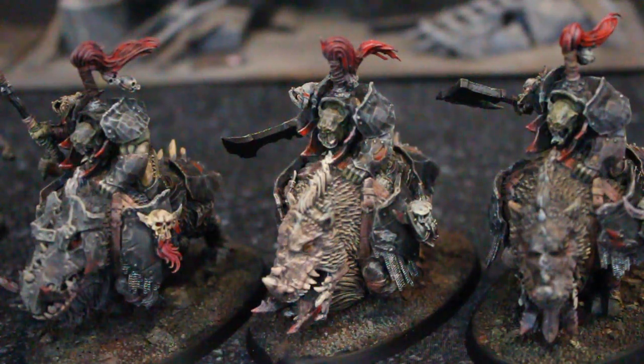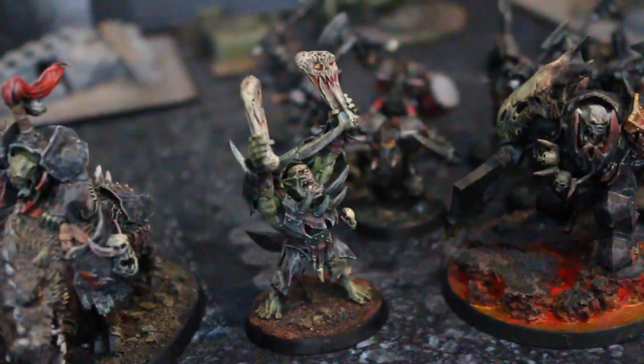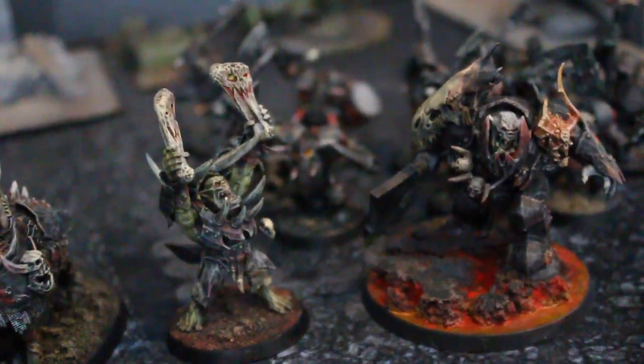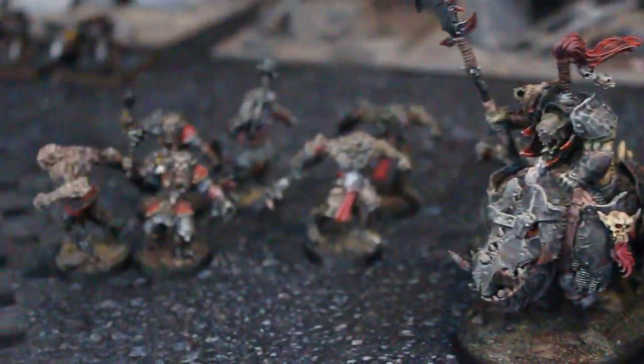What they did is they did away with the old Warhammer game — Warhammer Fantasy — which was really sort of a Tolkien-esque thing and was becoming quite a burdensome product line.